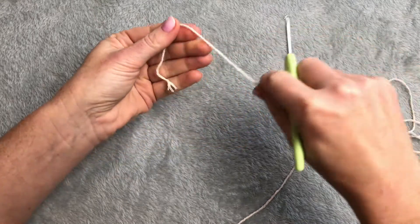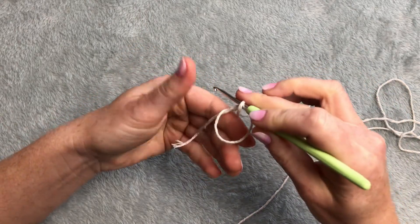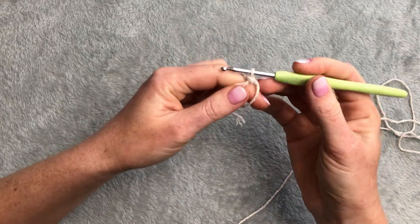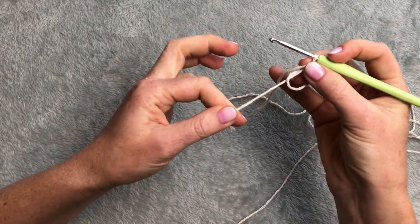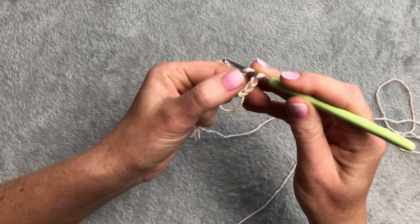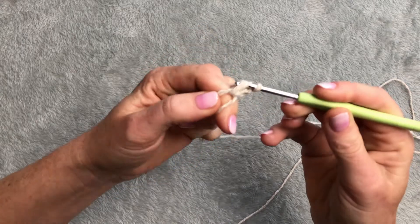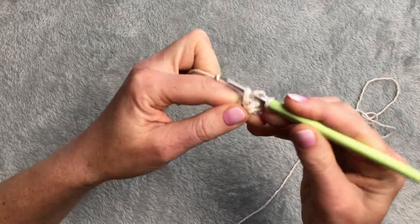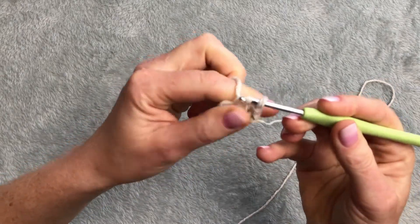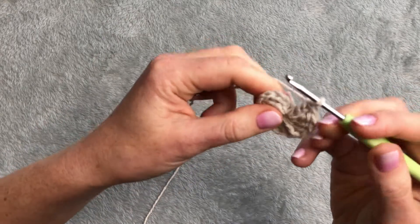I will start with making a magic loop. Make a little loop, insert the yarn, insert the hook, pick the yarn and twist the hook making a loop. Hold it with your thumb and take the yarn through. This is your magic loop because pulling the end you can make it smaller. Chain of two and I will make 12 double crochets - this chain counts as my first double crochet so I will make 11 more. Yarn over in the loop, take it out, pull through once and twice. Make my loop small and join my circle with a slip stitch.